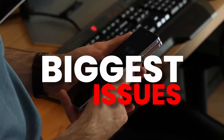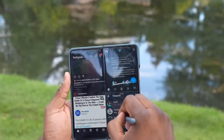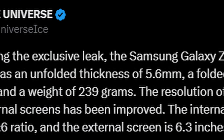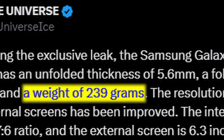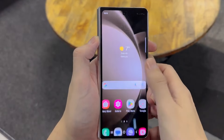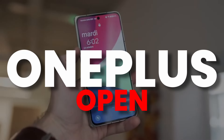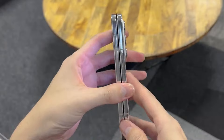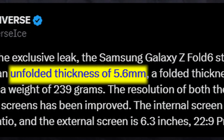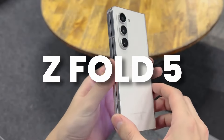One of the biggest issues with foldable phones is weight, and Samsung is finally reducing it on the Z Fold 6. According to Ice, the weight is around 239 grams — a massive drop compared to 253 grams on the Z Fold 5, making it about 14 grams lighter and the same weight as the OnePlus Open. Thickness is also reduced to 12.1mm when folded and 5.6mm when unfolded, compared to 13.4mm and 6.1mm on the Z Fold 5.